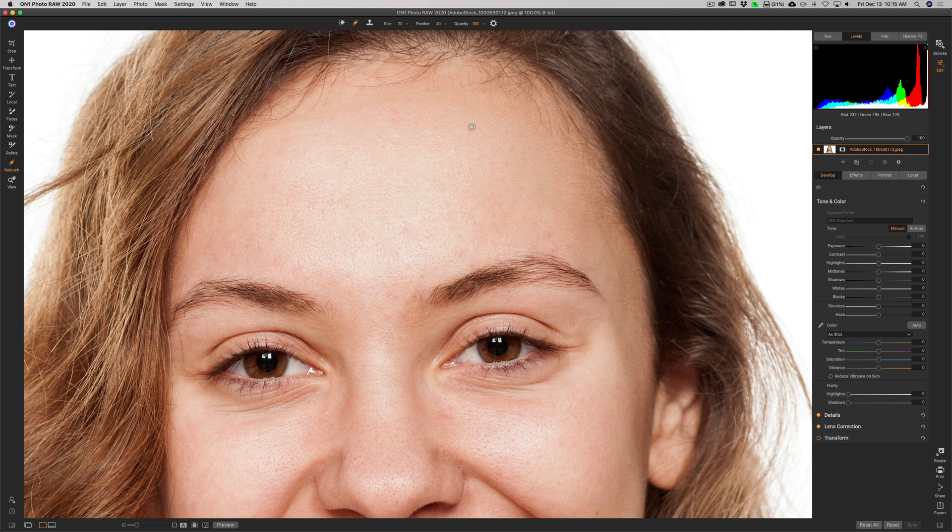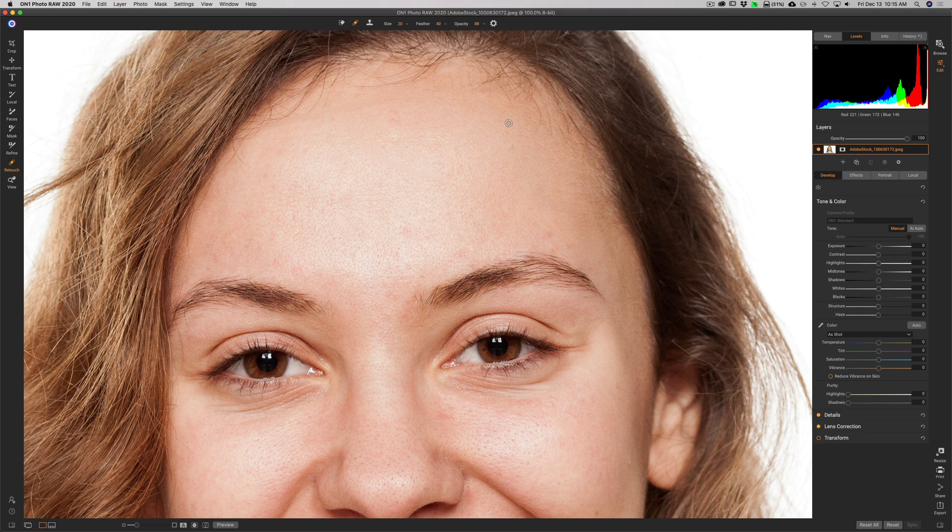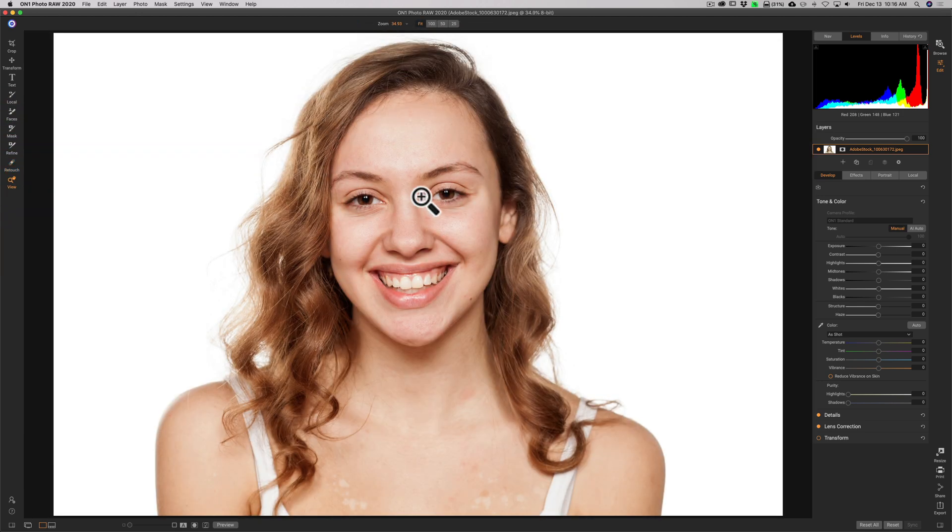If you find it's not blending right, try taking opacity down a little bit. Typically opacity at 100 works best. Usually anything temporary — like a pimple or a blackhead — I'll remove. But something more permanent, like a mole, I won't remove unless the subject specifically asks me to. So that's how you deal with flyaway hair and blemishes — very easy to do. She has a lot, and I'm not going to work on all the hair, as it would take a really long time.